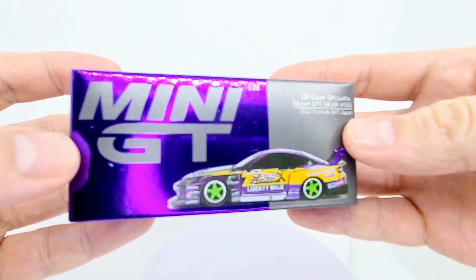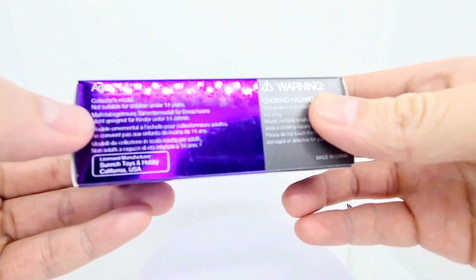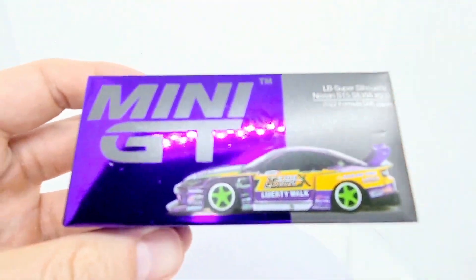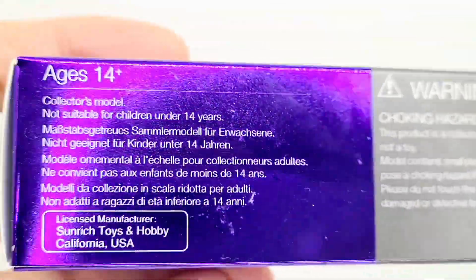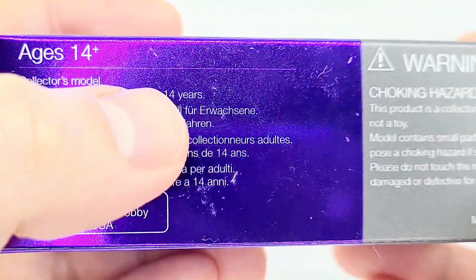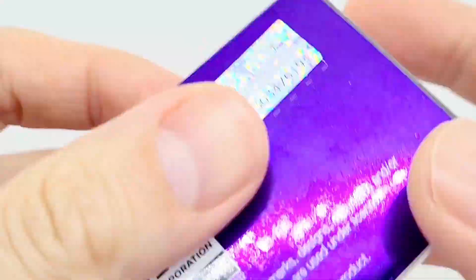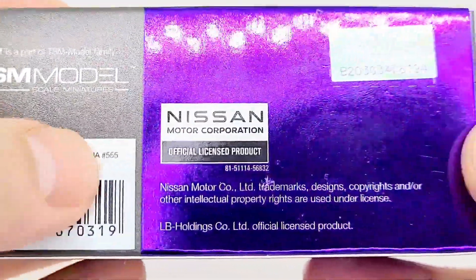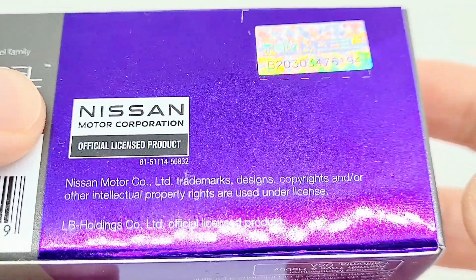Let's take a look at the packaging — it also has part of it in spectra flame purple or chrome purple. If any of this is of interest you can always freeze the video and take a look. This is probably the most important bit: it's not a toy, it's not Hot Wheels, it's not a Matchbox — it's a proper model, though these things are quite sturdy.